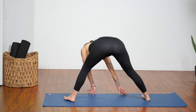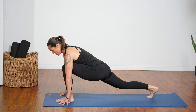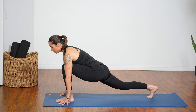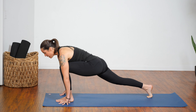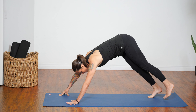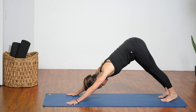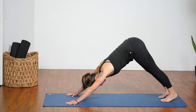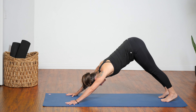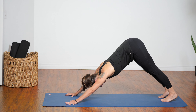Shift yourself back into center. Walk your hands over to frame your left foot and come into a low lunge position. Drop your hips, reach your chest forward. Take an in-breath, and as you exhale, step back to Downward Facing Dog. Take a few deep breaths here — press your thighs back, press your hips up and back, and really work on lengthening out your spine and torso.